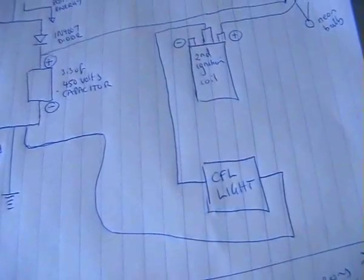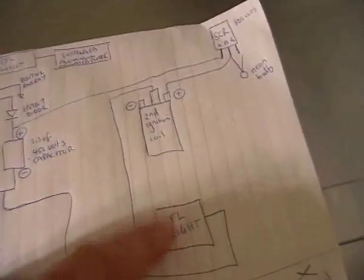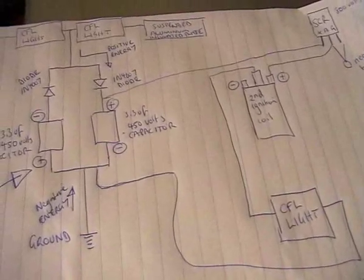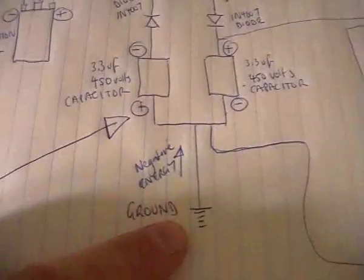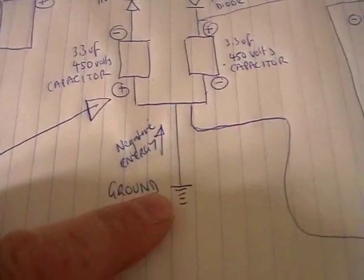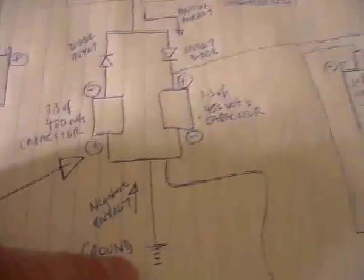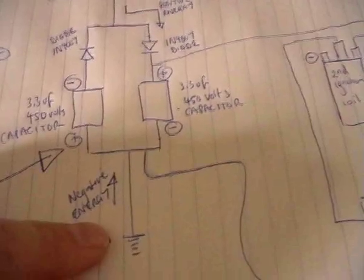If we can get the AC motor running — Tesla did it, we just have to work out our own way of doing it. The ground connection, according to Tesla, can be replaced with the negative pole of a battery, making this system completely portable. Assuming we can get the AC motor to run, we've got our power system for an electric vehicle — that would be cool, let's see if we can make it happen folks.